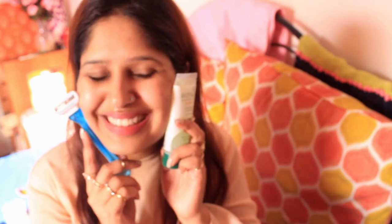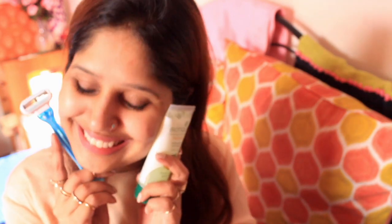There are many myths that I want to debunk about face shaving, but I will do that in another video. In this video, I want to tell you how to shave your face. So let's start.